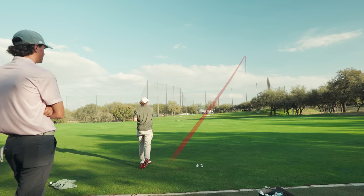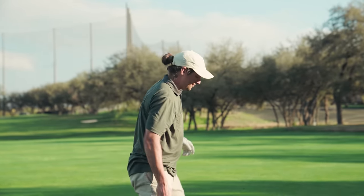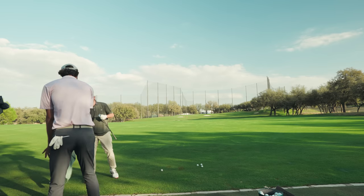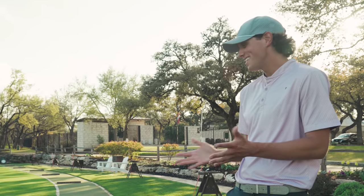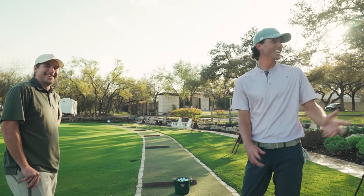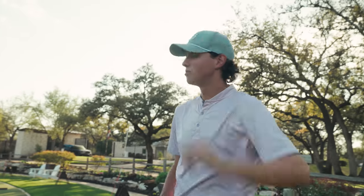Dude, I just love that swing. Your transition and tempo is so money — what you do really well is you gather everything and then you explode. You don't rush it from the top, and I like that short backswing. This video — I'm serious guys — it's tough. I would not really mess with a lot of stuff because I do really like your move.